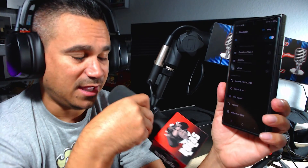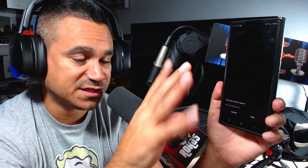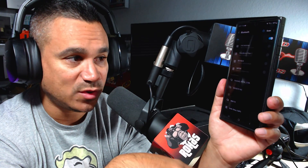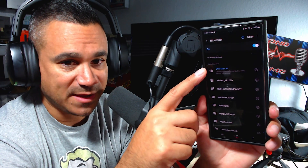It says 'pairing Bluetooth.' I'm on my phone, I'm gonna hit scan again, come to the bottom, and there it is — Cinmax Air. With your gaming console you might get something like 'pair' or a notification. Just make sure you do hit pair and then it'll be there at the top. Mine says 'paired' and I am good to go. With your gaming console it's gonna be very similar.